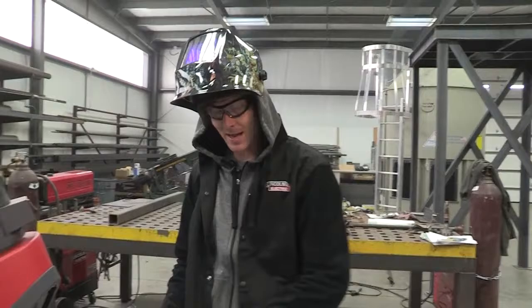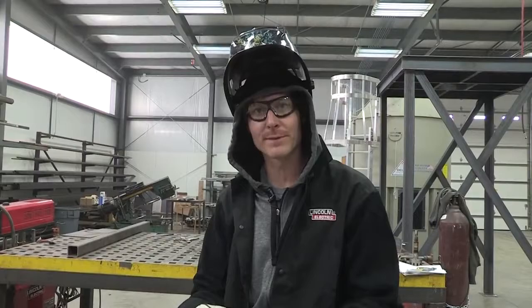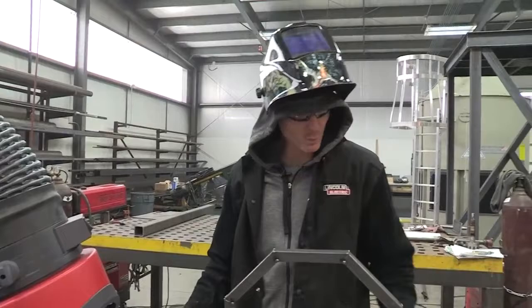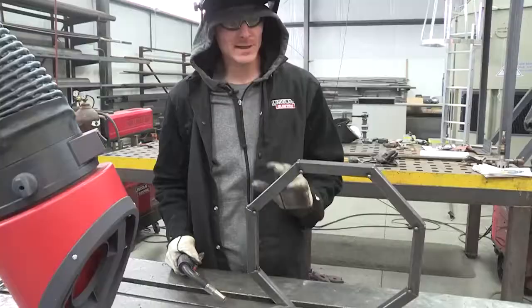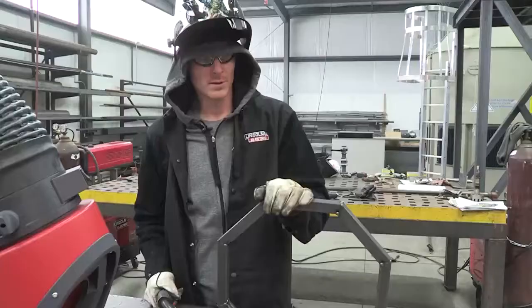We're going to put our tacks on both sides and then fully weld everything up. My table happens to have a nice one inch groove in it that this fits in well. I'm going to weld my top pieces first and then transfer some heat — I don't want all the heat going into one area of the piece, it could warp it or move it. So I'm going to weld the inside on the far side and then the outside on the close side, doing opposite, and just move along as I go.